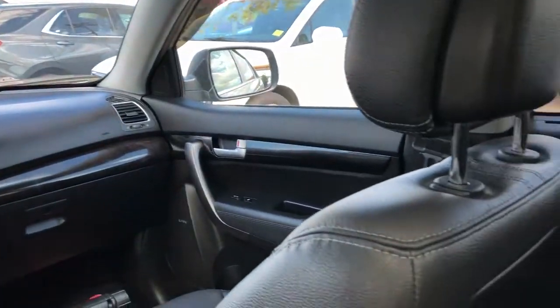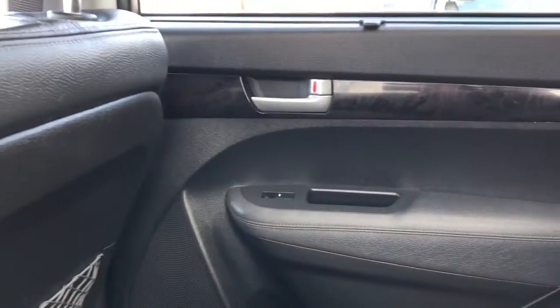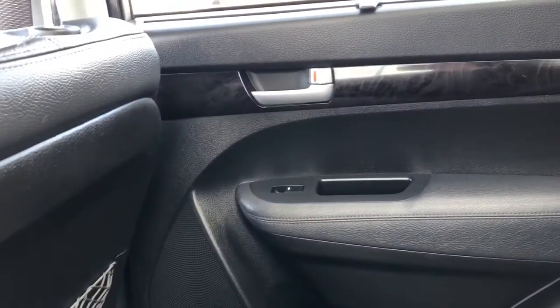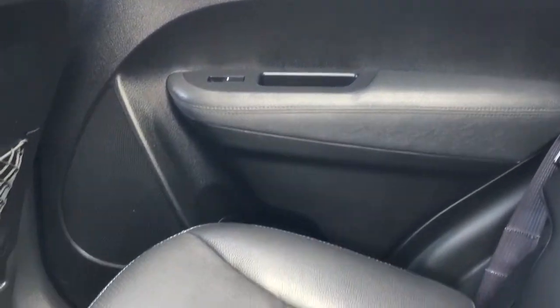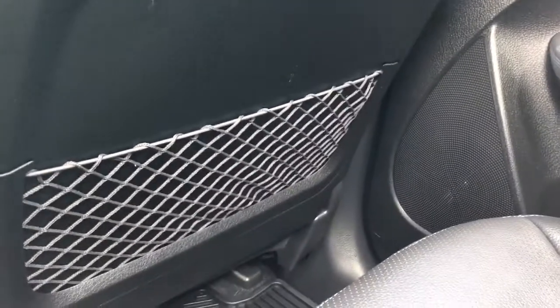Now moving on to the rear interior of the Sorento, we'll take a look at the rear door panel, which features our wooden trim. We also have sunshades, door handle, close handle, window switch, speaker and storage. Back of the front seats we have our mesh magazine holders.